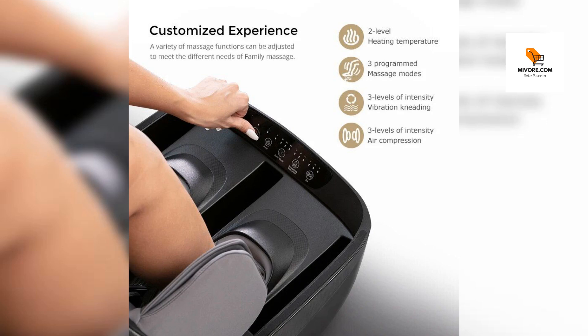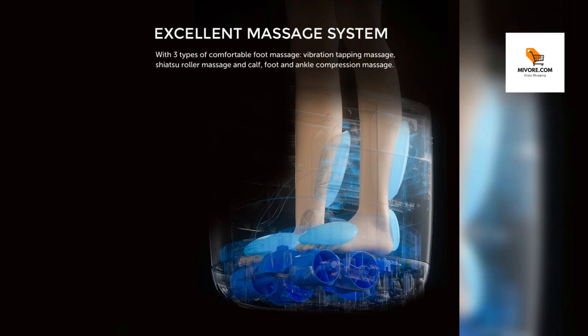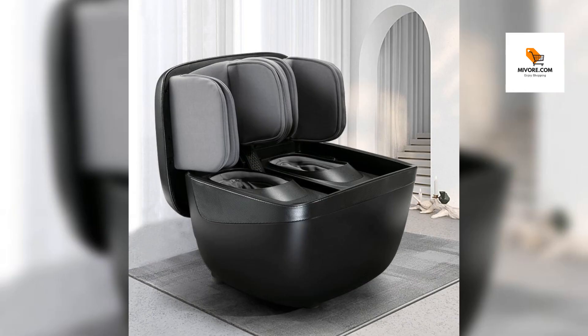Ready to elevate your relaxation? Don't wait to bring the indulgence of a professional massage into the comfort of your home. This two-in-one heated foot and leg massager is a click away from becoming your personal retreat. Shop now and step into serenity.